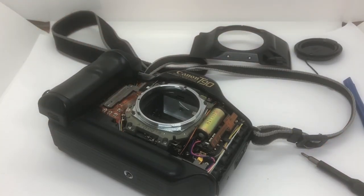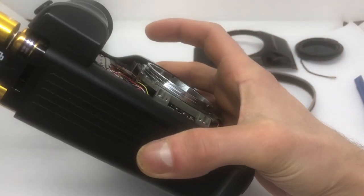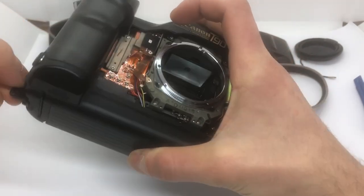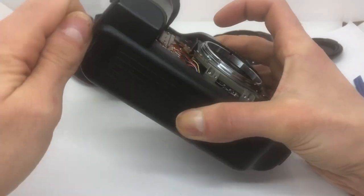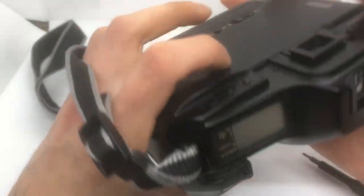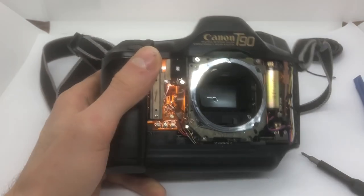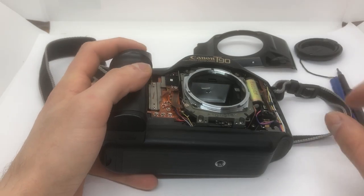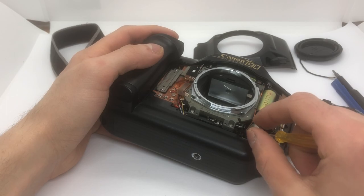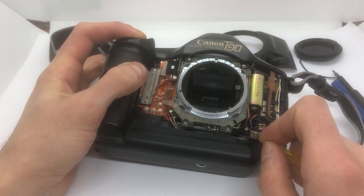Okay, batteries back inside there. Now we will turn the camera on - blinking cursor. Now we will just put this thing with the magnet here. Keep shooting.